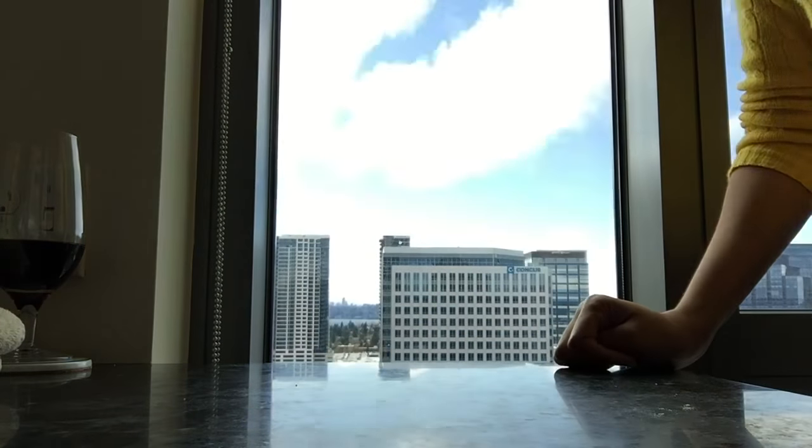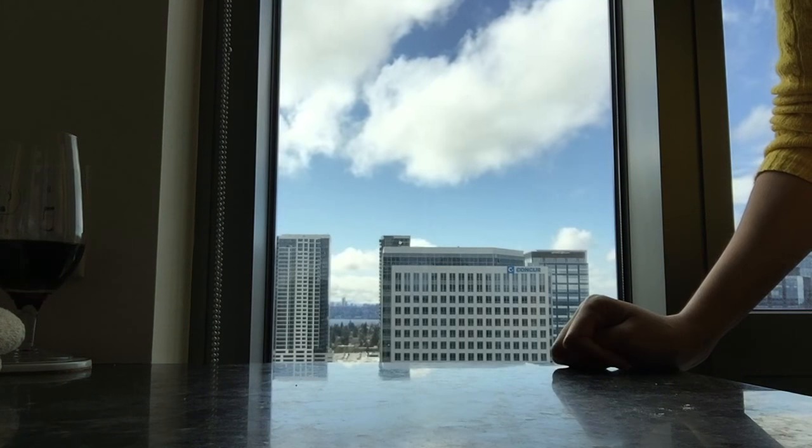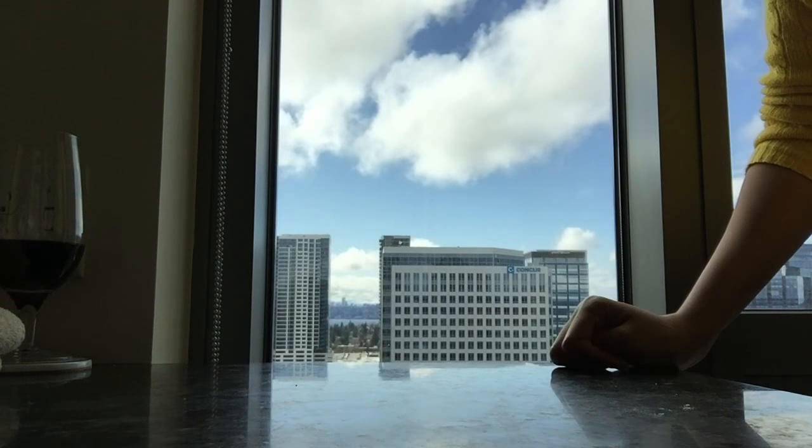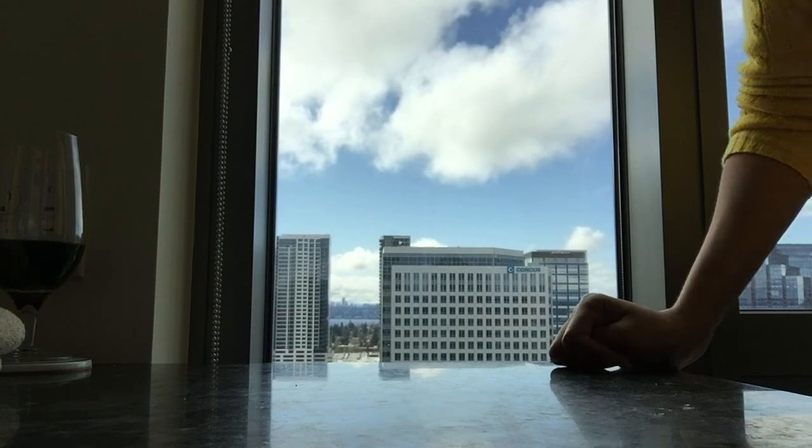Let's put this in the oven — 30 minutes. The best part about pasta and fresh bread is you feel like you're in a real Italian restaurant. Basically, Dutch oven bread is really just white bread, sort of.